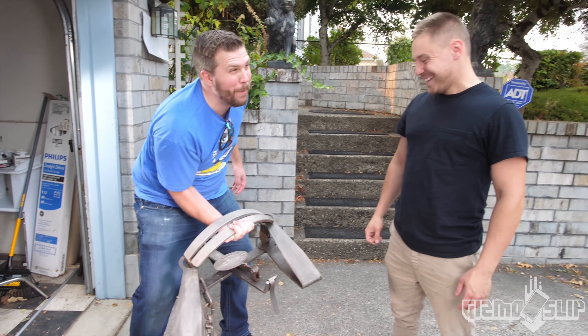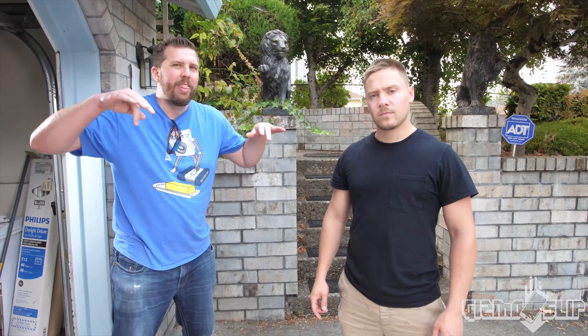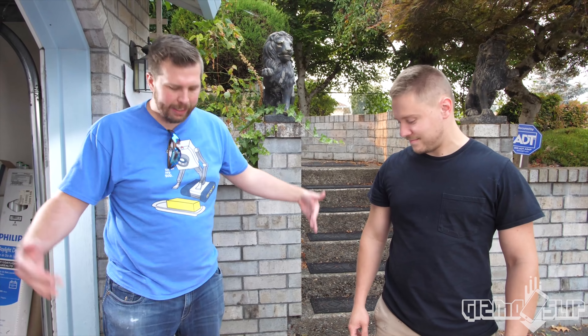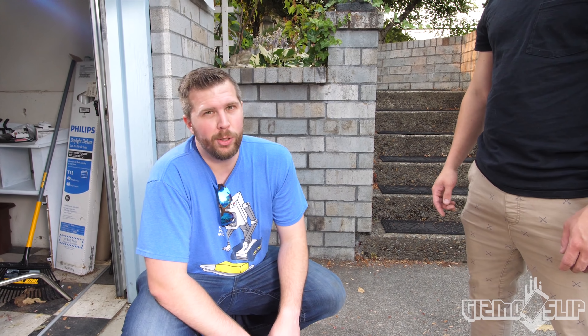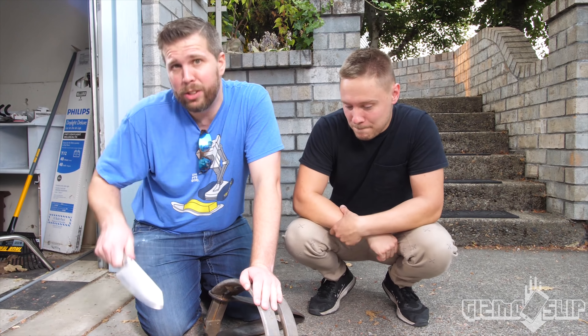This is a ridiculous number 16 bear trap - this thing is literally like a foot and a half across. You do not want to get your foot stuck in this, it would be bad news bears - because it's a bear trap. This is an insanely strong trap.